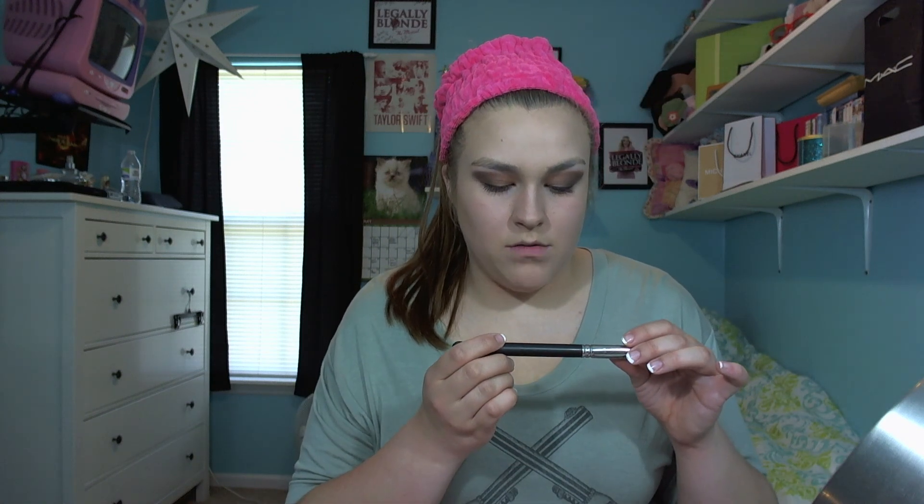Now for blush — my blush changes on a day-to-day basis but one that is probably the most common one is NARS Orgasm. I'm going to take my MAC 168 blush brush — I'm pretty sure that's what it's called — and pick up Orgasm. I like to work from the back forward and I don't normally bring it all the way in.